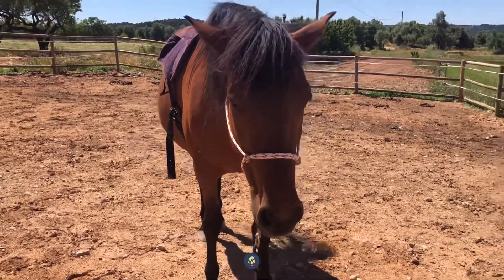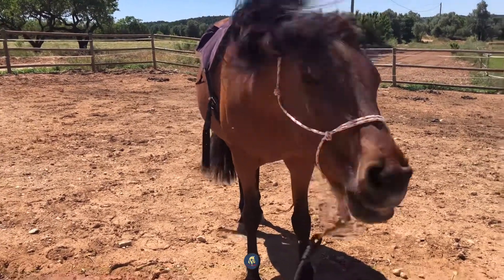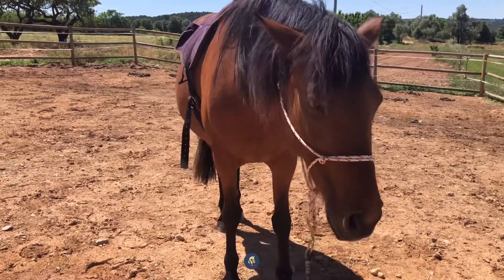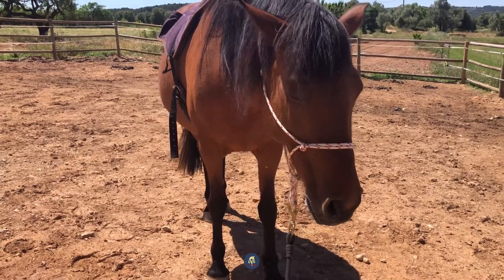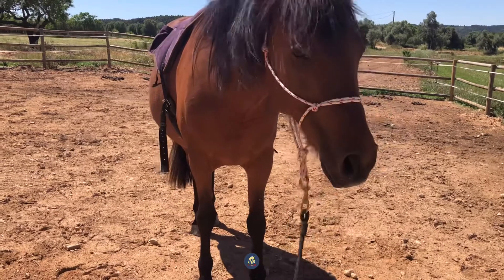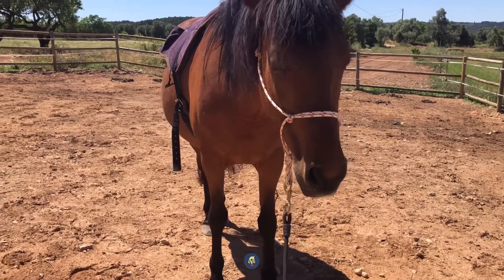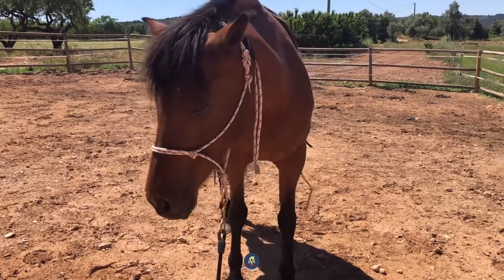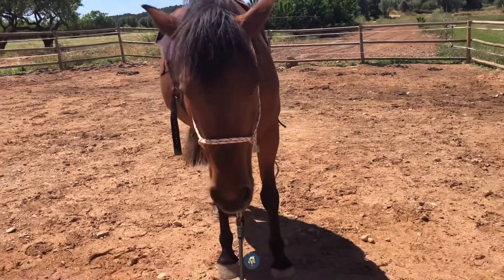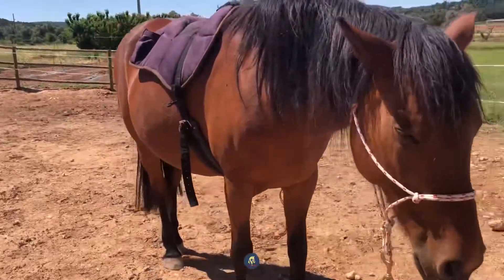Everything about today's session is allowing Cleo to get accustomed to the bareback pad. I always like to start and restart horses with the bareback pad because it's soft — it can do them no harm. They can't do it any harm if they suddenly break away from me, which obviously she doesn't look like she's going to.